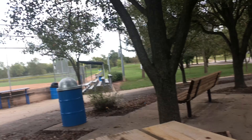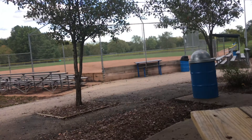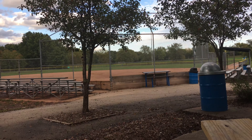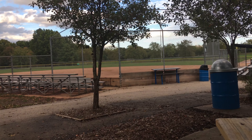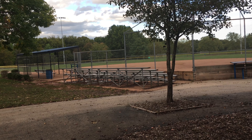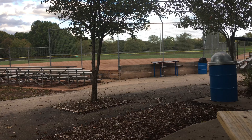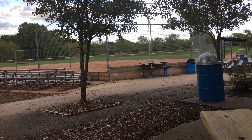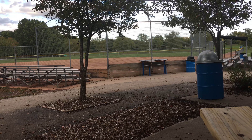All right, let's do a quick video again at the park. You can see it's cloudy. It's Wednesday, October 13th, 2021, and it's about 5 p.m. somewhere in there. It's like basically Kansas turned into fall all of a sudden.